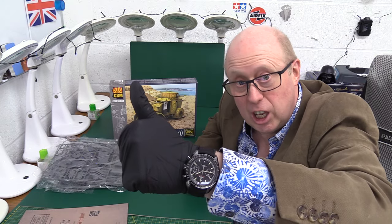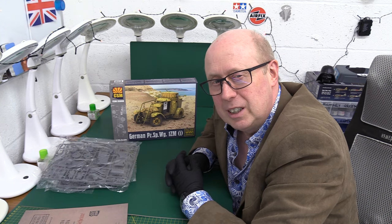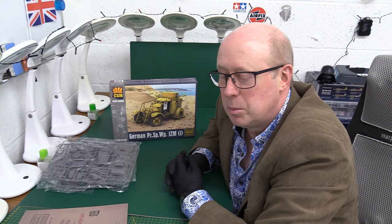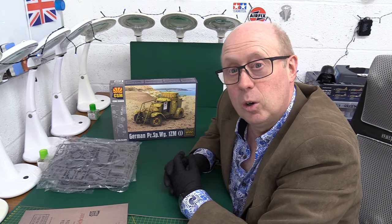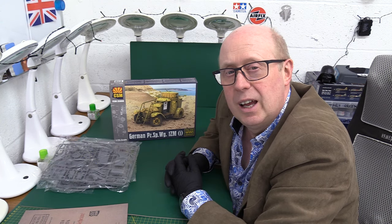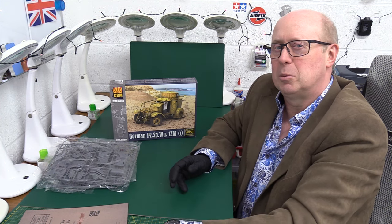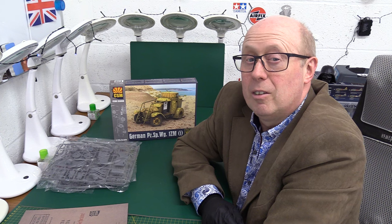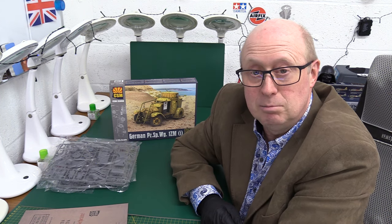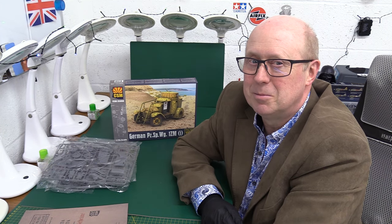Thank you very much to Stuart for sending that and enlightening me - I've been educated a little bit today. Nice kit, very nice kit indeed. So if you're into something a little bit unusual, you could make a good diorama with that. It just needs a couple of figures to really make it perfect - so 9 out of 10 is where I'm at. I hope you'll give me 10 out of 10 with a thumbs up and a like. Don't forget to subscribe if you haven't already, and if you are a regular subscriber, don't forget to ding the notification bell and select the ALL option so you'll be notified of everything I produce. Until next time, stay well, stay safe, stay warm. Thanks a lot and bye for now.